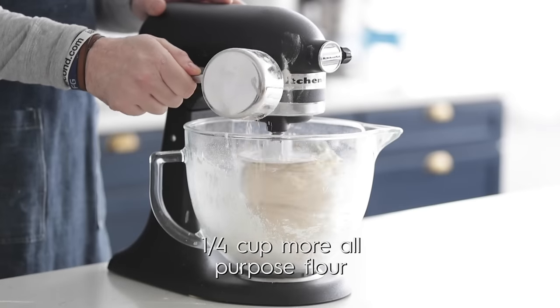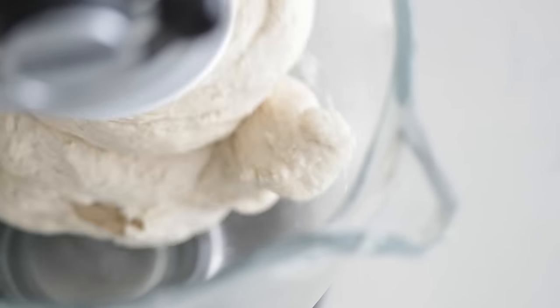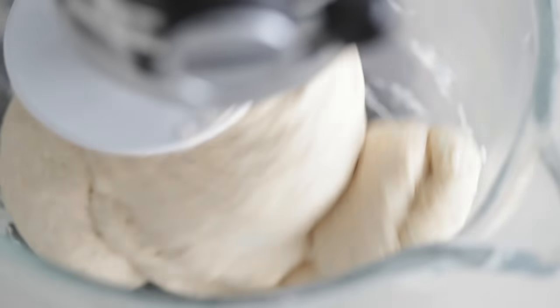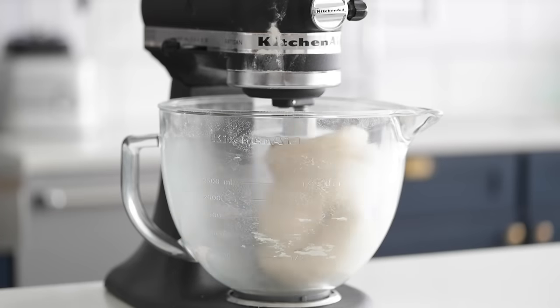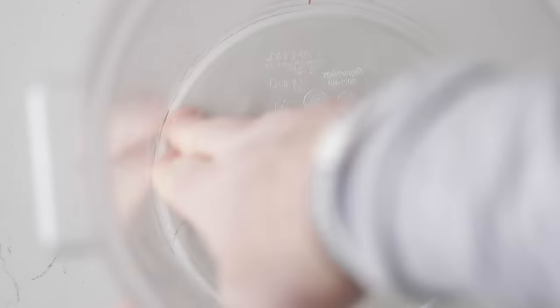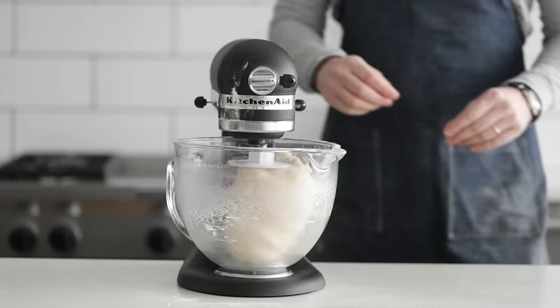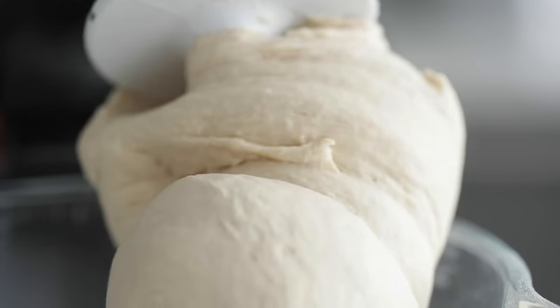I'm going to add about a quarter cup more of all-purpose flour, and at this point I'm going to knead it for a total of five minutes. This is perfect for me at five and one quarter cups — it may be five and one third for you, so you're gonna have to test it and see what works. Let's boost it up a notch to low to medium speed. After a minute or two, let's give it a look. It looks perfect.